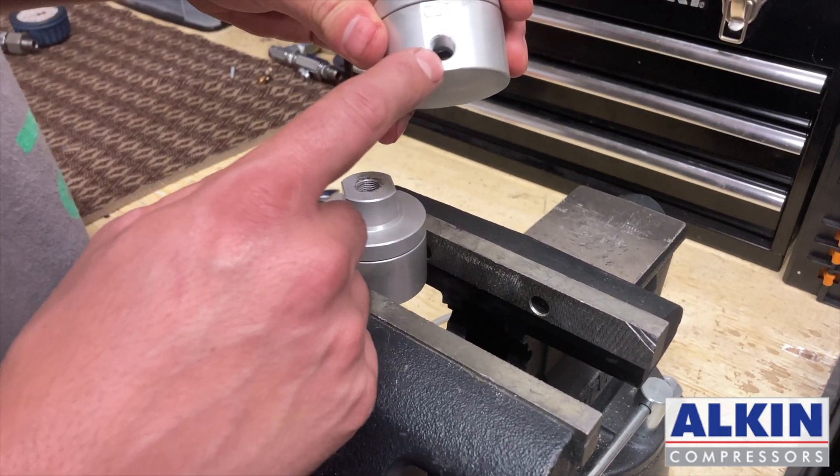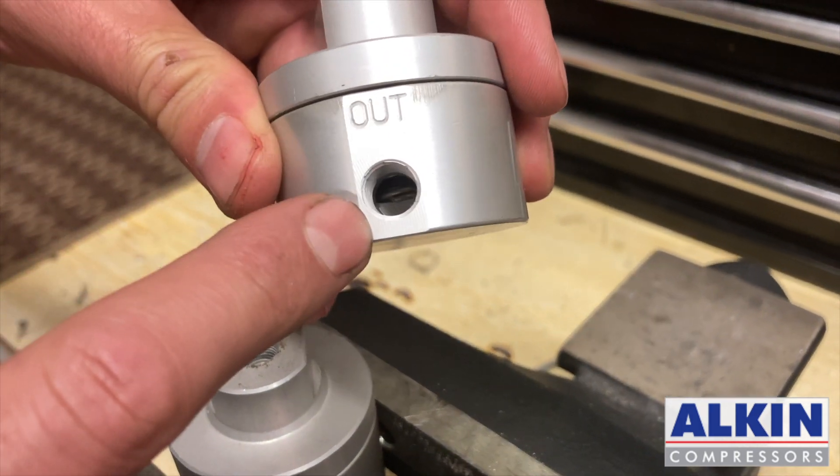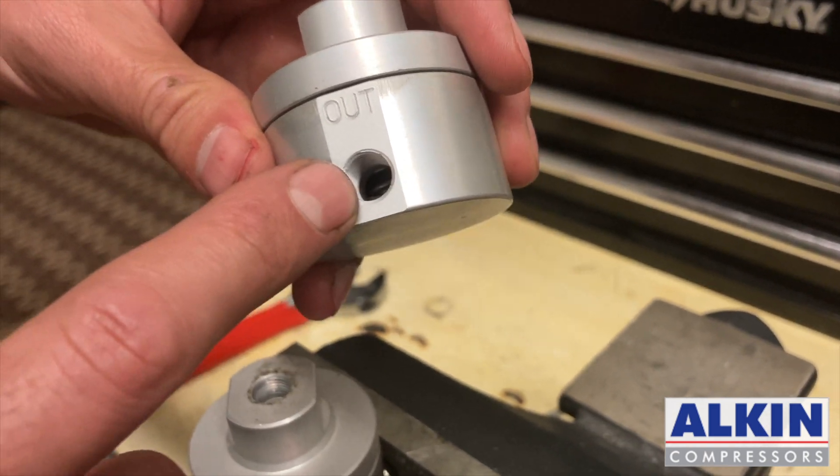If you look from the hole where it says 'out', if you are able to see the spring inside — like this one — it's low pressure. If you don't see the spring, it's high pressure.